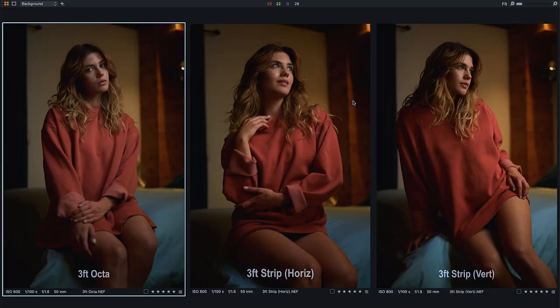We are in Capture One, which is the best raw editor that exists to date, and we have our three shots up. We have the three-foot octa on the left, the three-foot strip in horizontal position in the middle, and the three-foot strip in vertical position on the right. I want to look at the differences in how the light is falling off, where it's hitting, so you can determine if it makes sense to buy one or the other — or use them how I do, finding a good balance with each softbox.